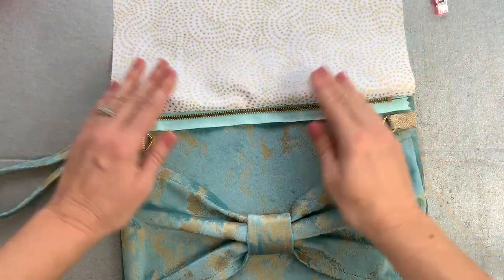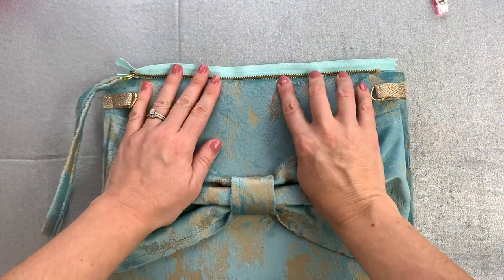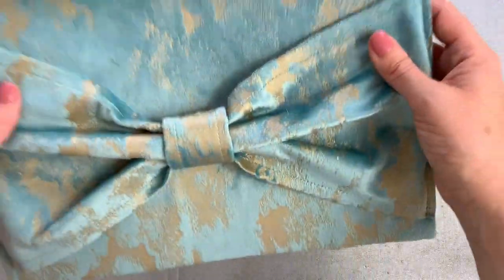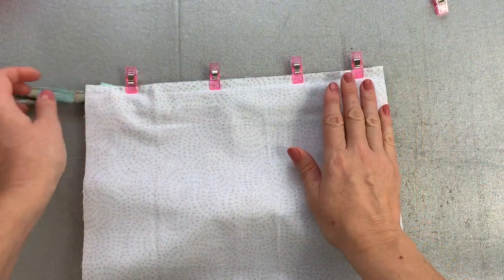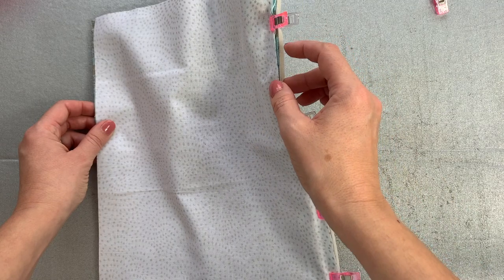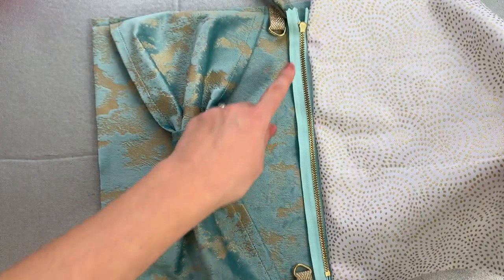If we turn this through, we can see that the zip has been nicely sandwiched between the lining and the bag. Turning it through, you can see that it's correct from both sides — just do a little sanity check to make sure everything's in the right place. We're going to take this to the sewing machine and, using our zip foot, sew through all layers — the outer fabric, zip tape, and lining fabric — all in one go to sandwich the zip.